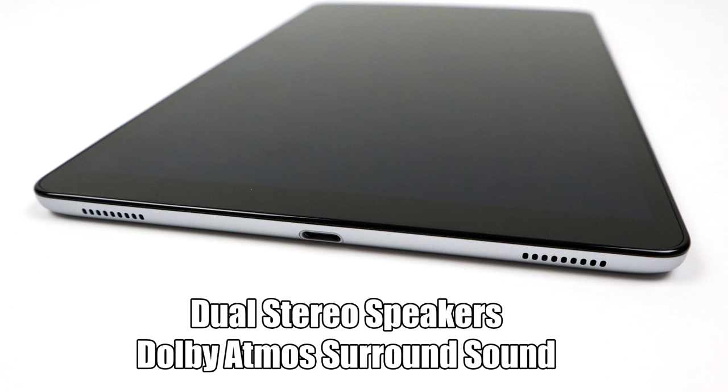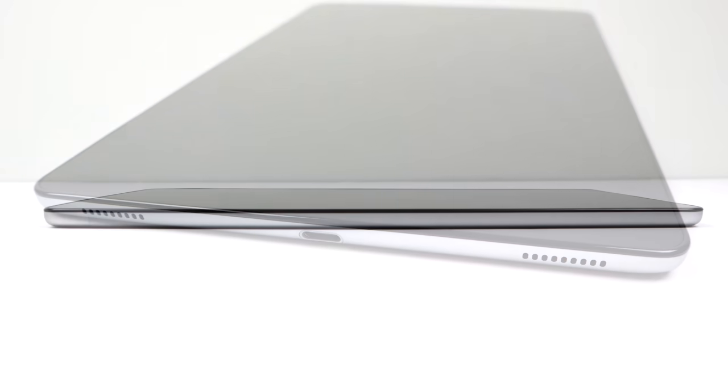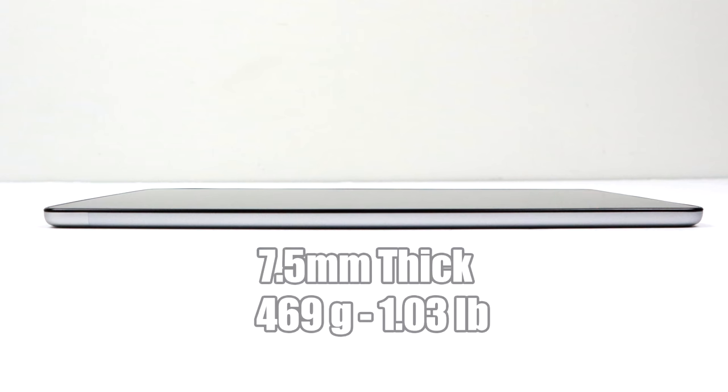It does have dual stereo speakers with Dolby Atmos surround sound. If you've never experienced Dolby Atmos you really need to — it is absolutely amazing. Even though these are two tiny speakers, in certain situations it actually sounds like there are speakers behind you. I mean, it's out of this world. This tablet definitely isn't as thin as the new Samsung S5e, but we're only working with a half-price tablet.